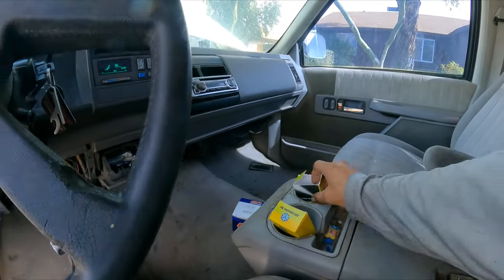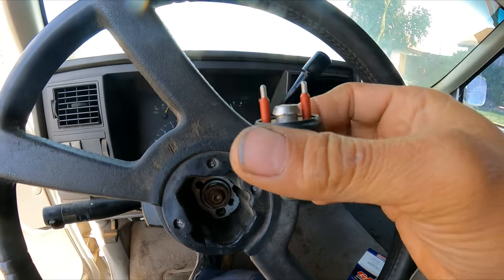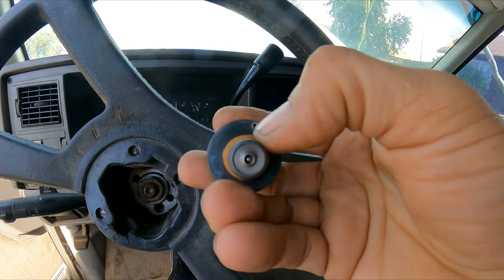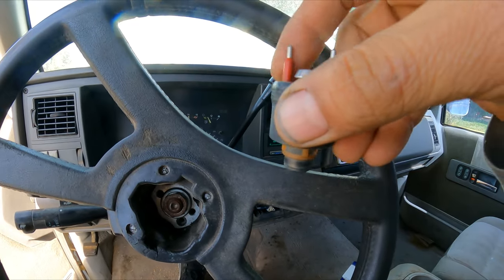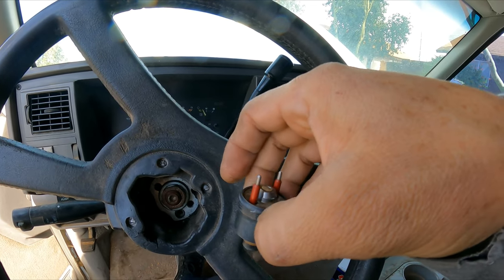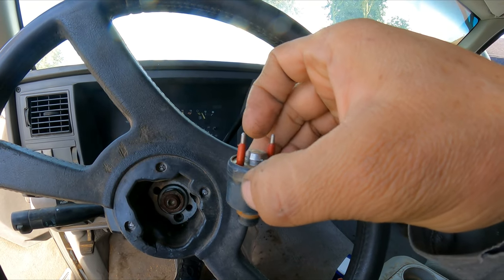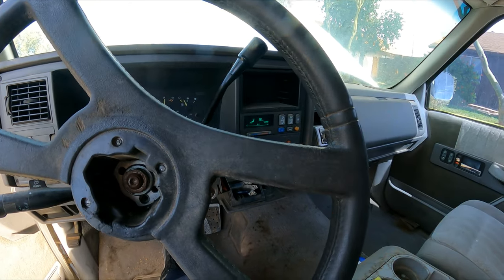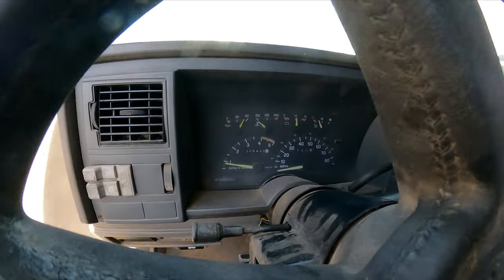One thing I want to point out: when you remove the injector, you pull it out of the throttle body. There is a little tab — pay attention to where it goes. It fits into a slot that locks the injector in place so it doesn't turn. That way it seats correctly.